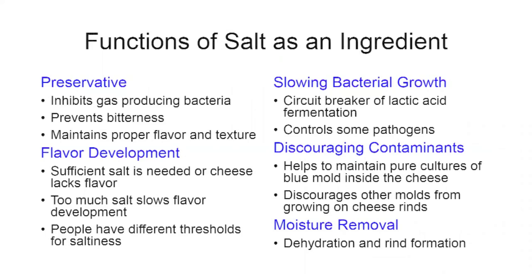The third function is slowing bacterial growth. If you combine salting with cooling down the cheese, we consider that the circuit breaker of the lactic acid fermentation — no more acidity develops. As a fresh cheese you get it on the market, or for aged cheese you begin moving into different biochemical reactions, developing the flavor and texture of the cheese you're trying to make.